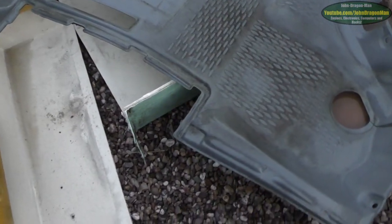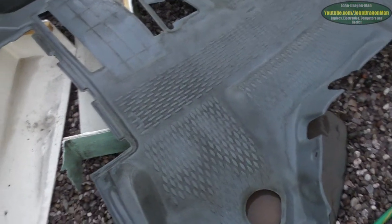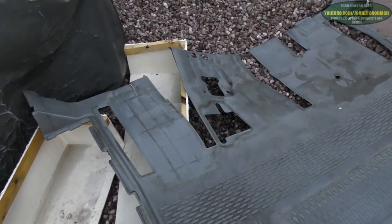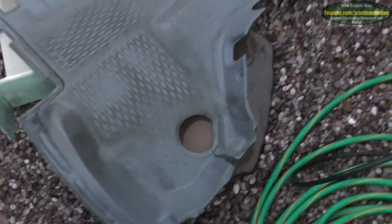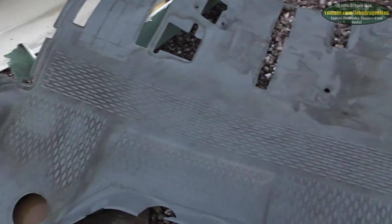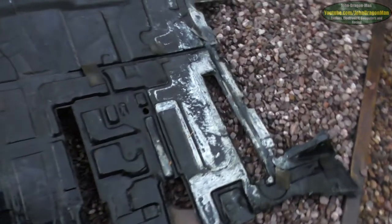That stuff seems to be baked on a little more tough than I thought it was going to be. That was after a bit of a jet wash in there and it's not shifted. The bits have come off around where feet aren't, but it's still gunky and horrible. You'll have to use some kind of detergent on it I think — detergent with a brush.